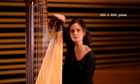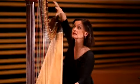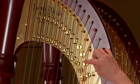Cette mécanique est composée de 1500 à 2000 pièces. Les pédales sont accrochées par des tringles qui passent dans la colonne et qui actionnent tout le système là-haut, lequel système est composé de ce qu'on appelle des fourchettes.